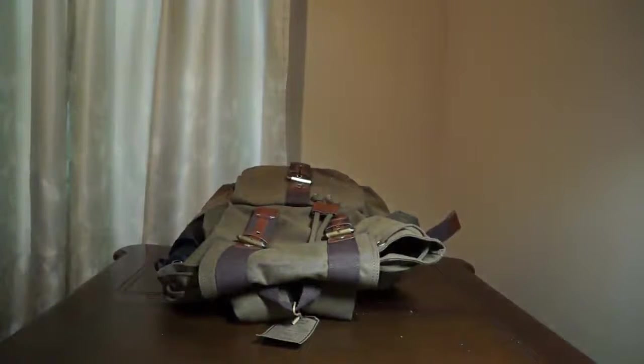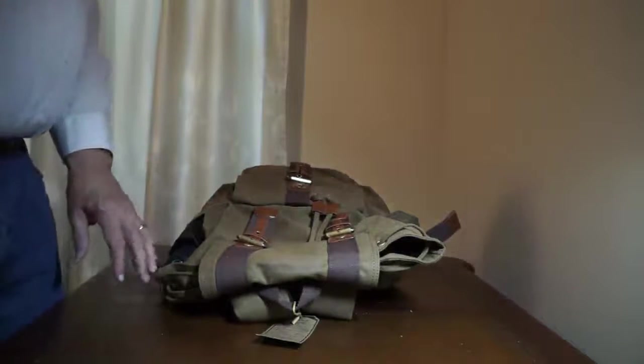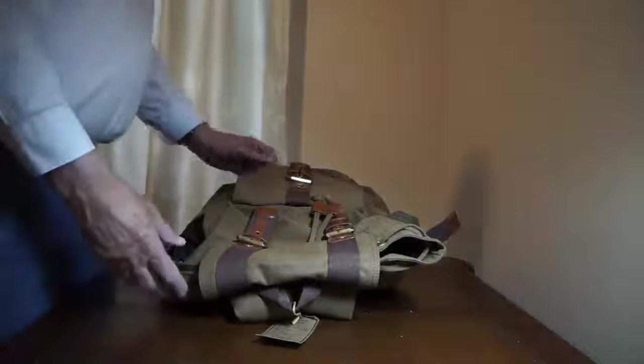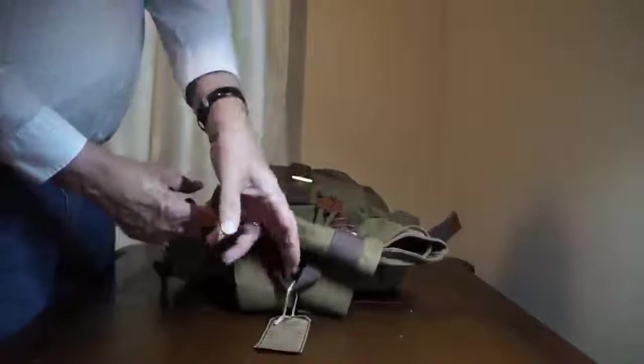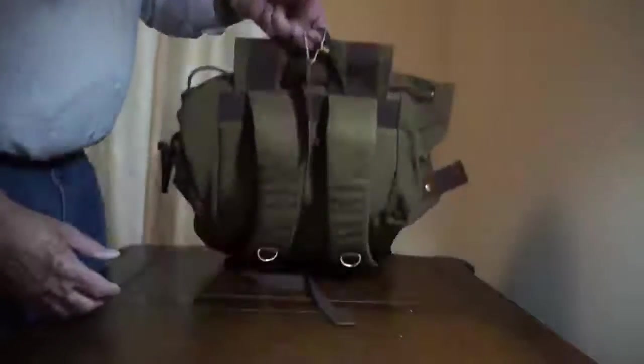This is a review of the Keiko backpack. This is designed as an outdoors hiking pack.